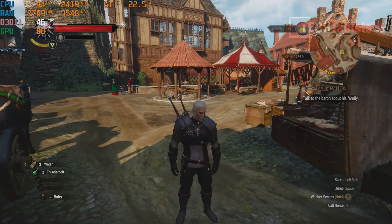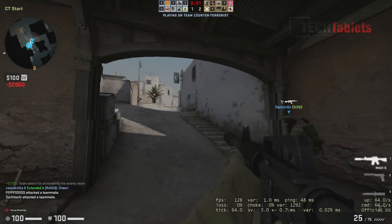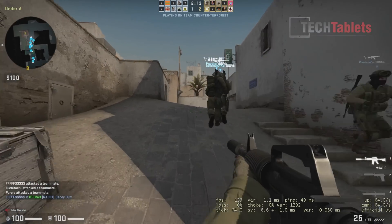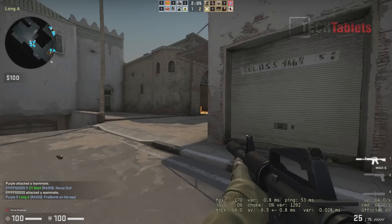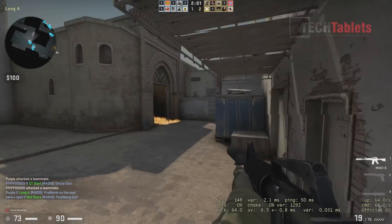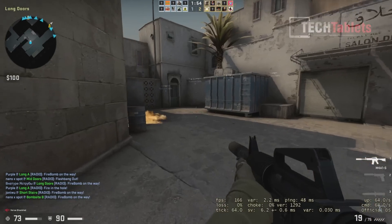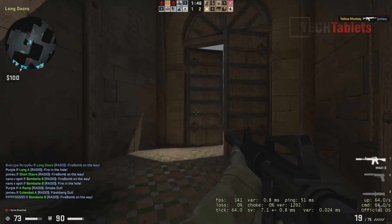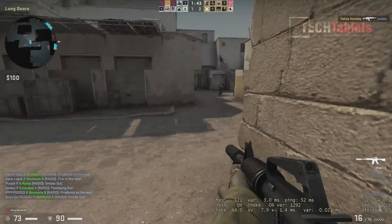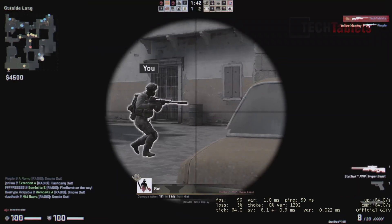They're finally on 10nm, away from the 14nm process that took them forever to move on from. Counter-Strike at 1080p on the lowest possible settings averages well over 100 frames per second — if you have a high-refresh monitor you could take advantage of that. Keep it on low settings to maintain that high frame rate. The Iris Xe with 80 execution cores is a huge step up for such a small mini PC — I'm really happy with this integrated graphics performance.